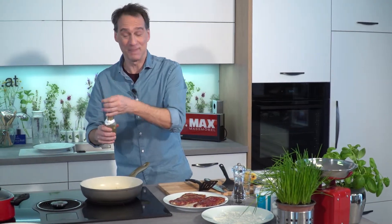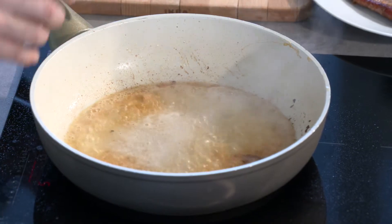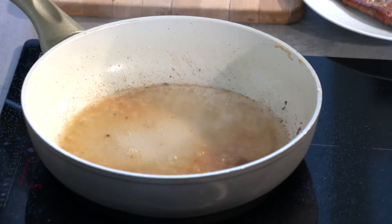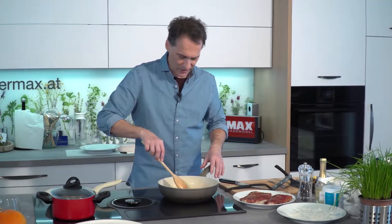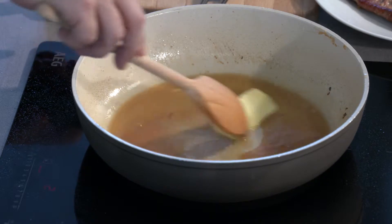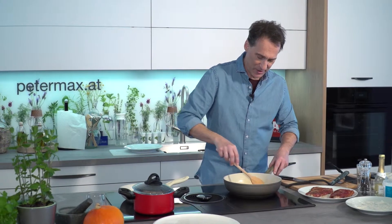The Bratenrückstände should be deglazed with some Sekt to make a sauce. We reduce the heat until the alcohol is cooked off, then finish with cold butter to get a wonderful, natural Natursaft. The butter must be cold so you get a little Bindung.